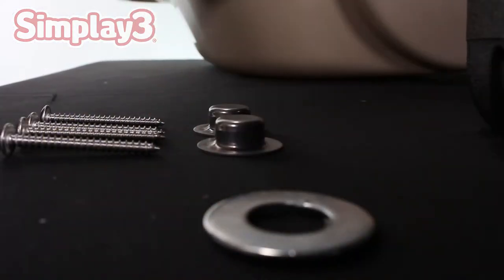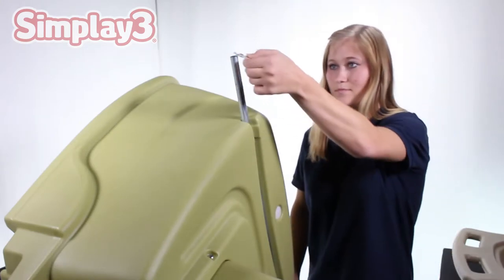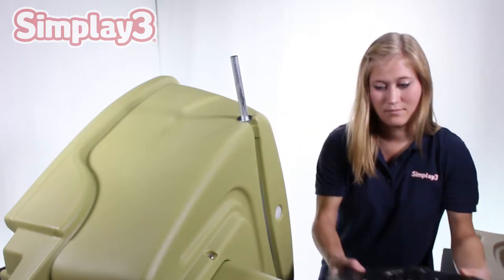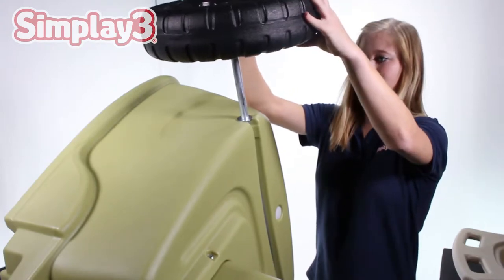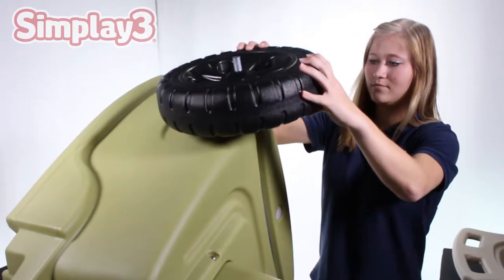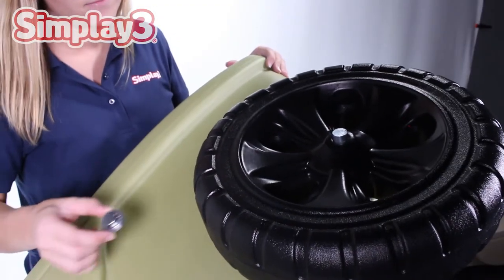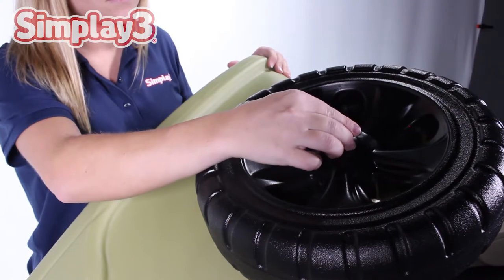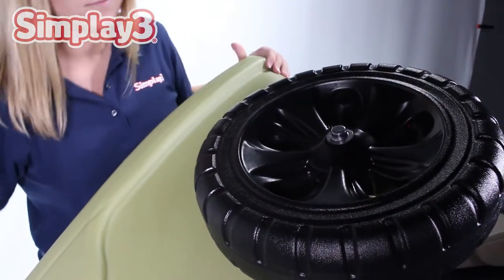Turn the unit onto its side with the metal axle now positioned straight up and down. Slide a metal washer down the top side of the axle so it rests on the body. Follow the washer with the first wheel, ensuring the cone-shaped side of the wheel is facing inside towards the body. With the bottom of the axle flush on the ground, secure a metal cap nut on top of the axle using a hammer.